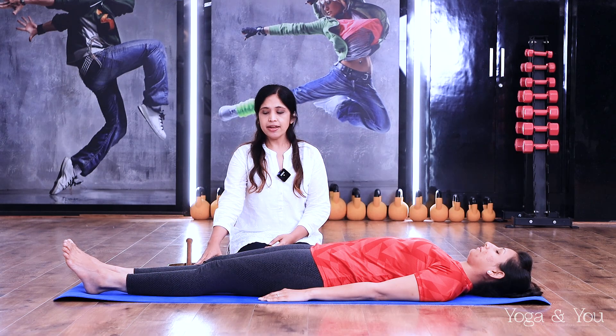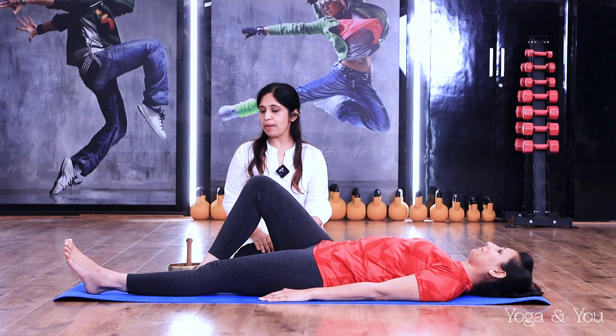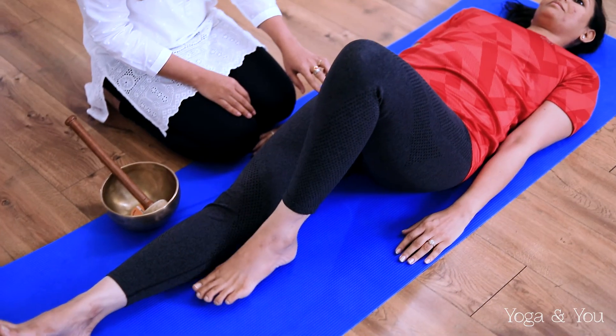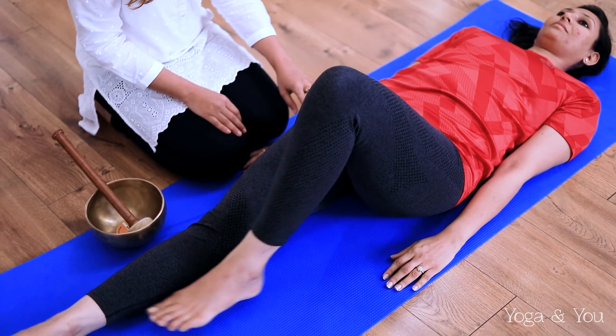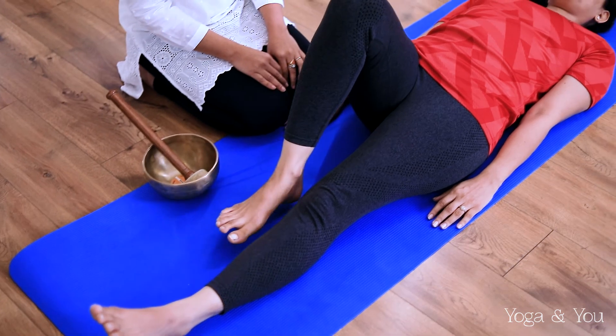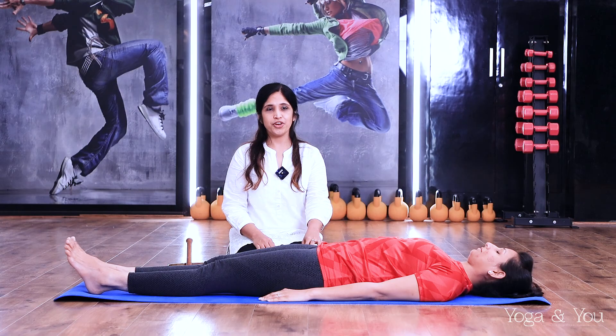Take your right leg, gently fold it and then stretch it back to its original position. Very gently on the left, fold and stretch. On your right, fold and stretch. On your left, fold and stretch. It's like a small warm up for your knees.